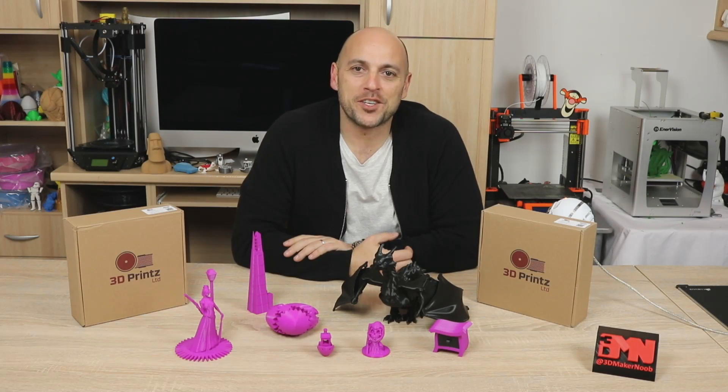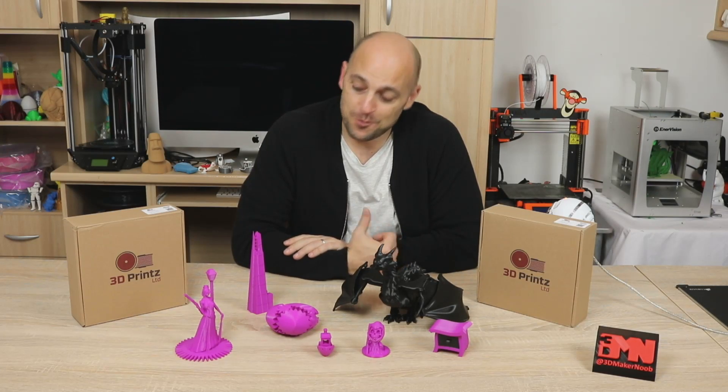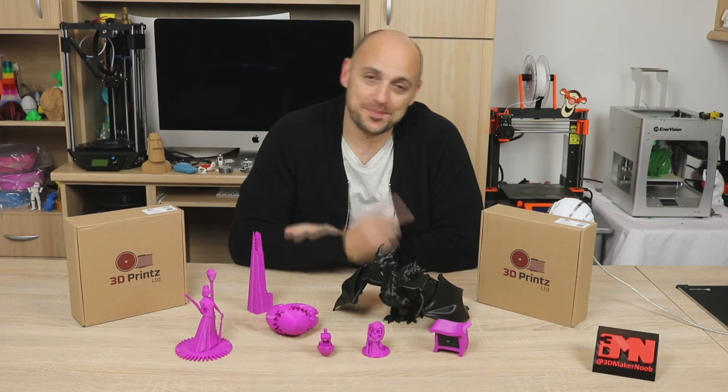Hello Makers! Welcome back to 3D Maker Noob. I'm Joe and today we're going to talk about 3D Prints. Stick around!